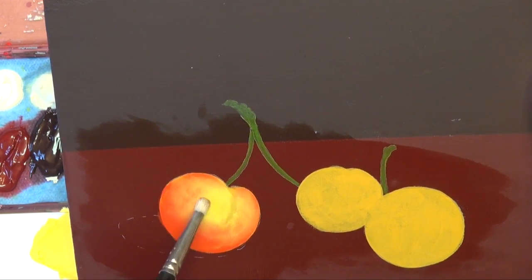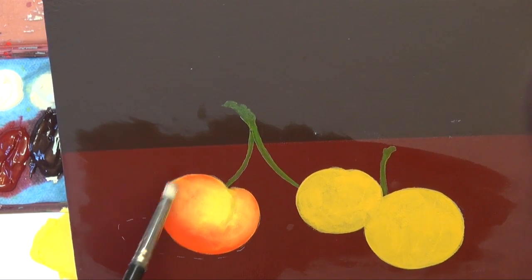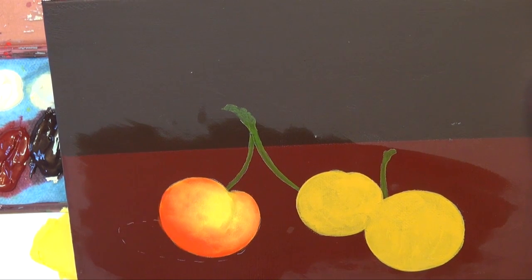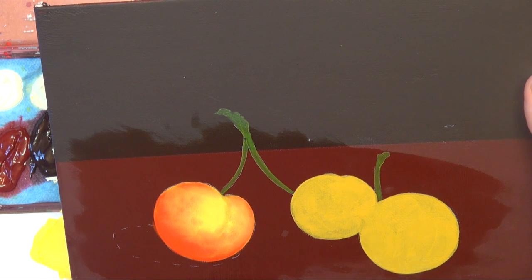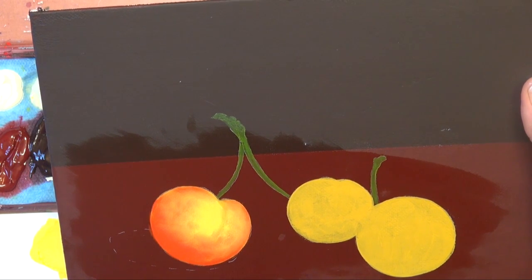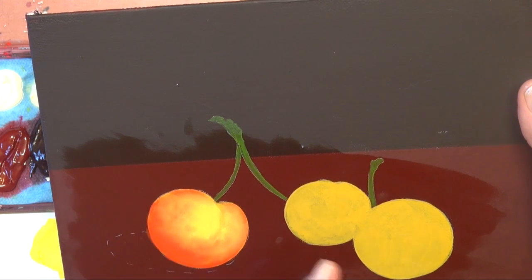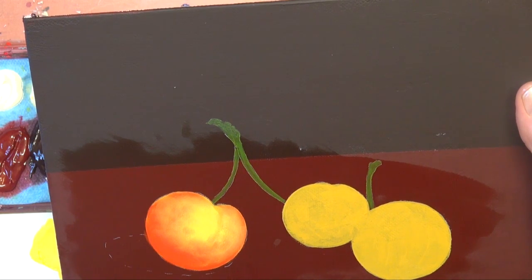If I was working on the other cherries I would just move over and start working on those, but since I'm just doing this demonstration on one cherry, I'll go ahead and dry this with the hair dryer. Drying with the hair dryer will heat-set the paint and keep it from lifting the next time you put the extender medium on. If you just let it dry on its own for about five minutes, you might come back and put the extender medium on and move the paint onto your background — that is not what you want. So go ahead and dry it with the hair dryer.